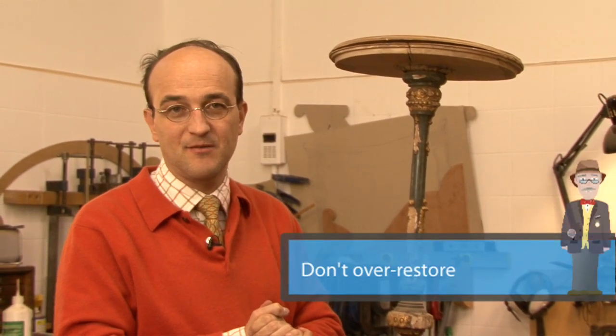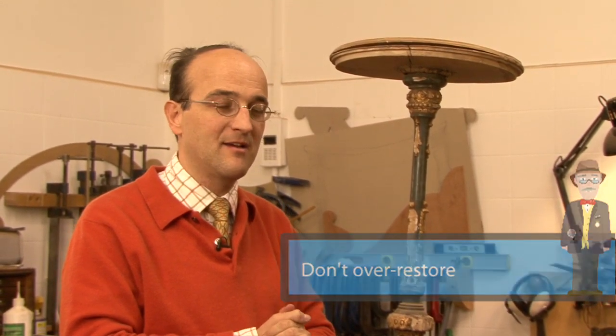The second tip would be not to over-restore something. Bear in mind that for collectors out there, many people have largely unrestored things in their home, so if you start to over-restore your pieces you cut out a whole potential segment of your buyers market.